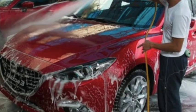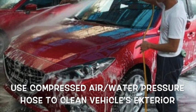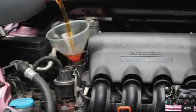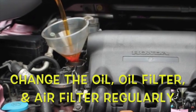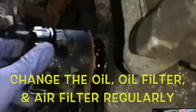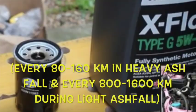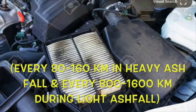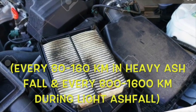Use a compressed air or water pressure hose to keep the vehicle exterior clean. Change the oil filter and air filter regularly — every 80 to 160 km during heavy ash fall, and every 800 to 1,600 km during light ash fall.